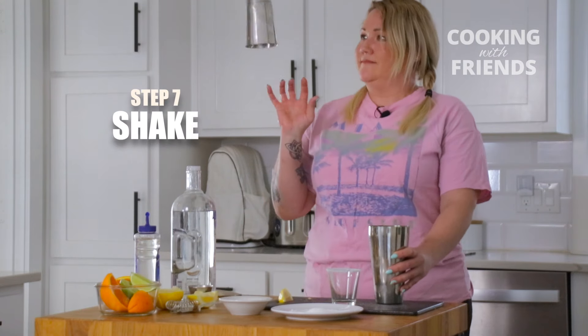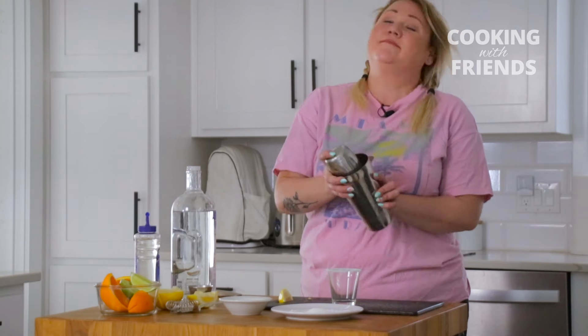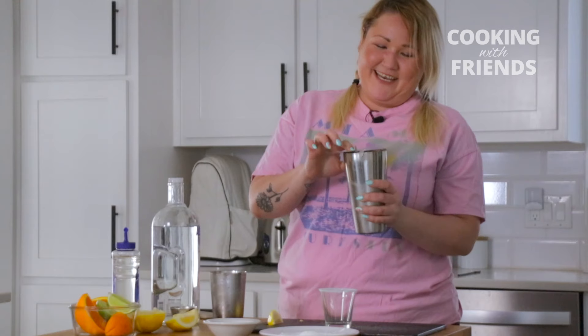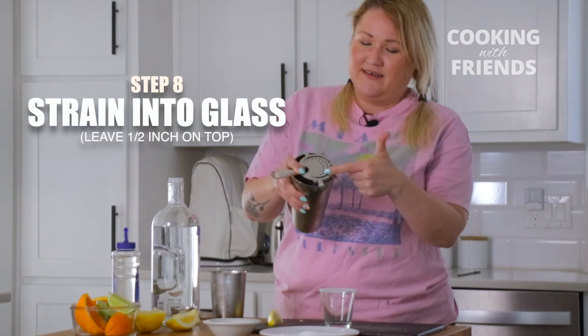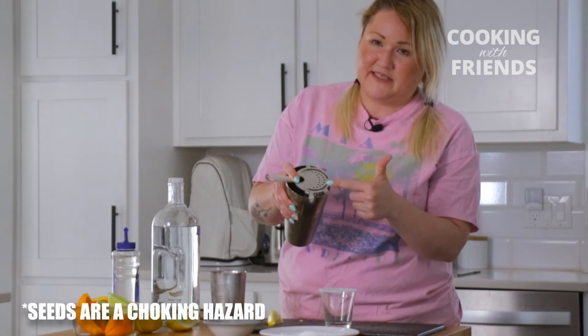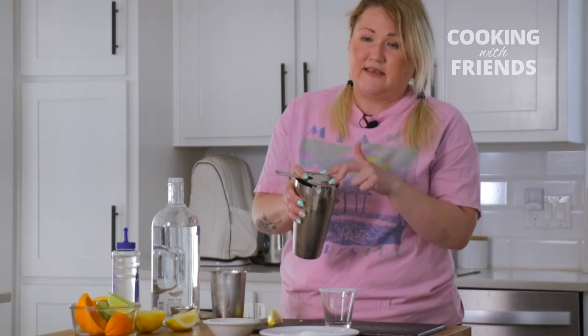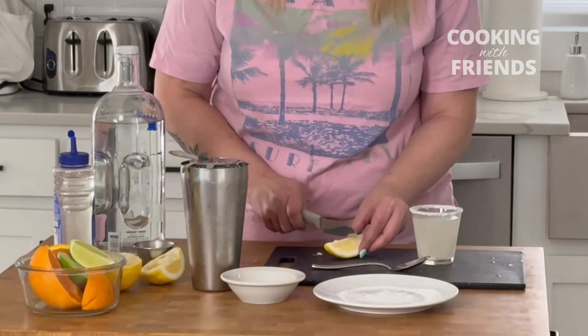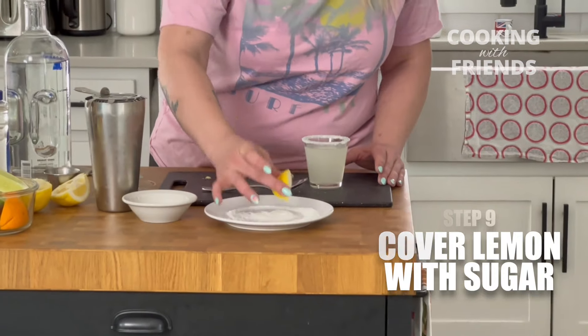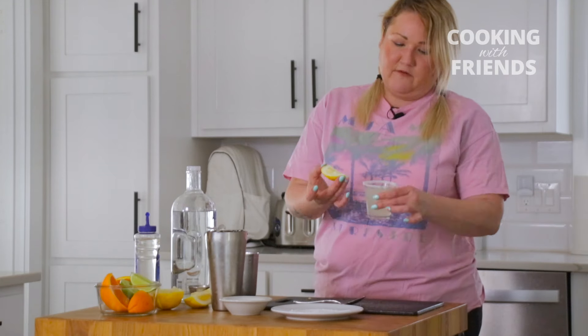And then you're going to shake it — shake it real good. Then you're going to take your strainer. It's got holes in it so it blocks the seeds from coming out from your lemon, but it's going to let the liquid fall in the glass. Then you have your lemon that you cut earlier, a little sliver — you're going to dip that in the sugar. And voila! You've got your lemon drop.